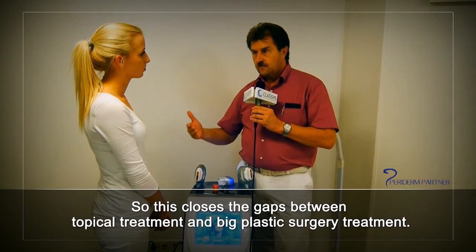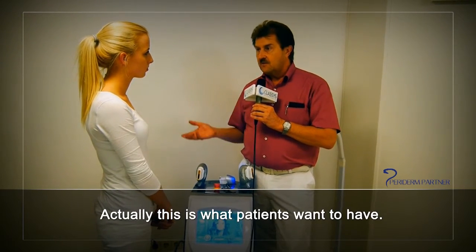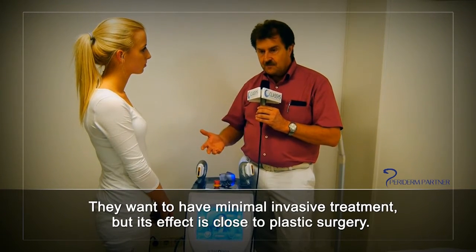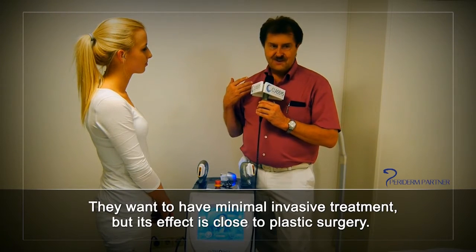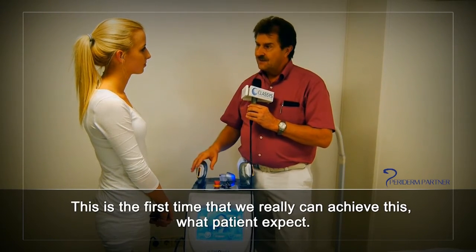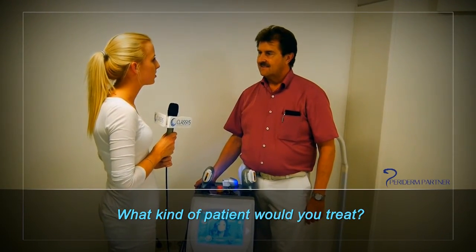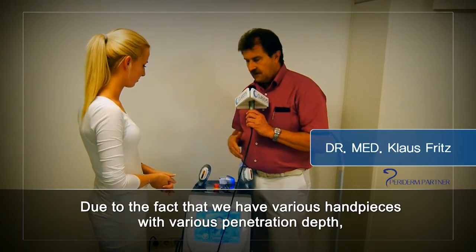This closes the gap between topical treatments and a big plastic surgery treatment, and this is actually what patients want — a minimally invasive treatment with an effect close to plastic surgery. This is the first time we can really achieve what patients expect.